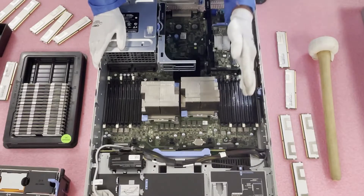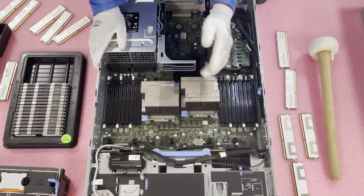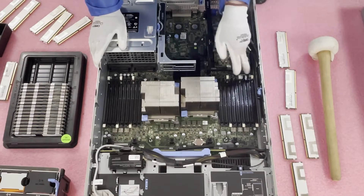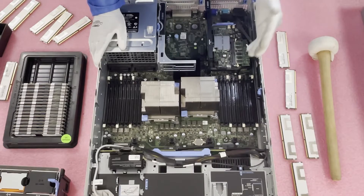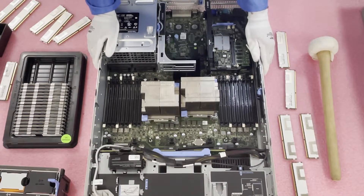Dell has the slots labeled, which is very helpful. This first one is A1 — the very first channel and first DIMM of that channel. Over on the other side is B1. So if you were only putting in two DIMMs, you'd put them in the two outermost slots. These are simple things to understand to properly configure and run your system. This is also very important in the context of the rank rule we discussed.